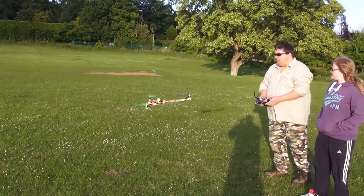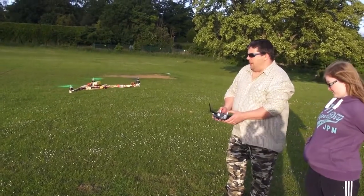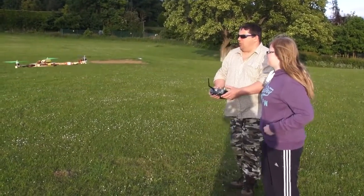I suppose the question you have to ask yourself when you've built a tri-copter like this: I wonder if girls can fly. I wonder if they can fly tri-copters.